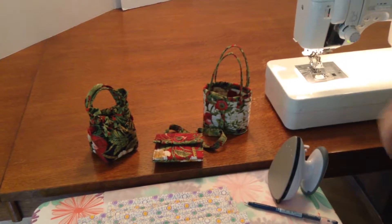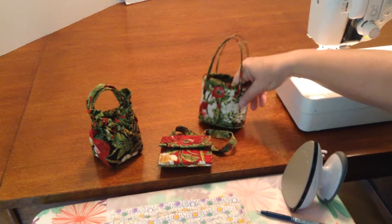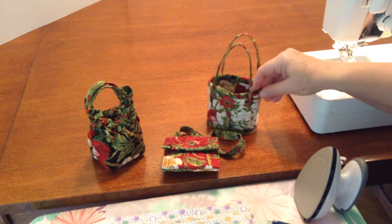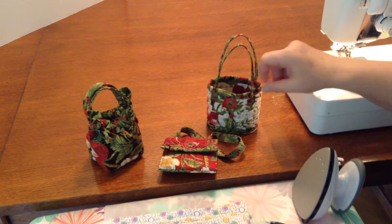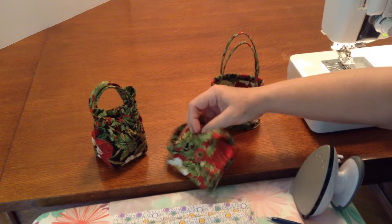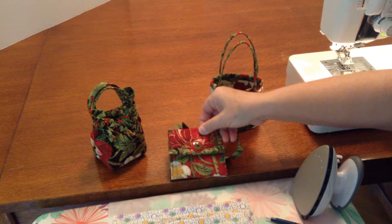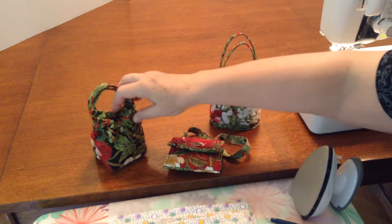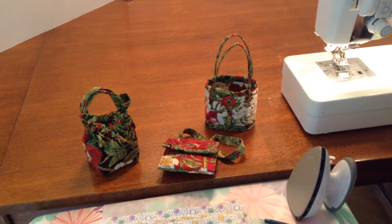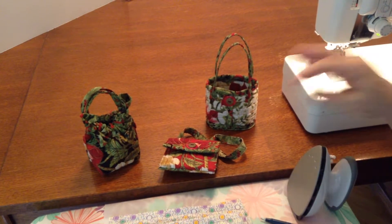Hi! In this video, I am going to show you how to make the bag bodies for your mini bags. This right here is the open tote. This is the cross body bag, which actually is two sided, so it has pockets on two sides. And the little hobo bag. These are great for gift cards, birthday presents, put your little treasures in.